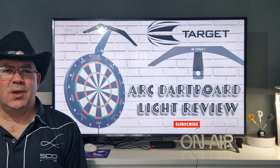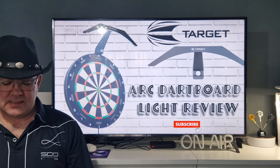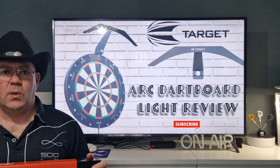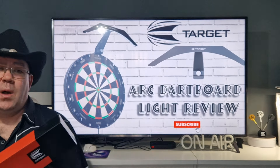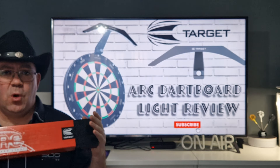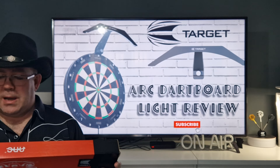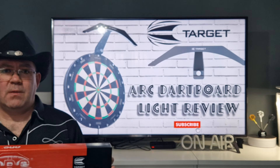Hi everyone, welcome back to the Scottish Cowboys Dart Channel. Today we're going to be having a look at a light from Target — this is the new Arc Light. I recently purchased a portable stand and it hasn't got a light, so I was looking for a light that would go with a portable stand that could be used when I'm going to hotels, caravans, holidays, whatever. This is £39.95. I normally use the Corona Vision and I've never found anything that's come close to that yet, so I said I'll try this little Target light and see how it goes.